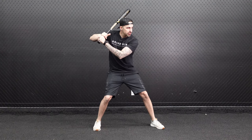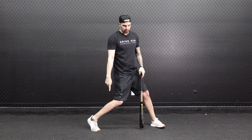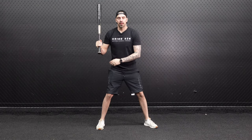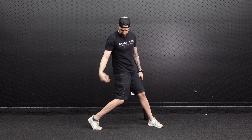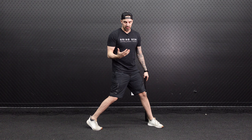First off, let's talk about what squishing the bug is. When a player swings, they're taught at a young age that as they turn, they want to squish a bug with their back foot. The reason it's taught that way is because it gets kids to engage their hips — when they're younger they usually just swing with their arms. When you tell them to squish the bug, it forces them to turn their hips and use their lower half, because if they squish the bug and their shoelaces and hips are facing the pitcher, that means they're using their hips.